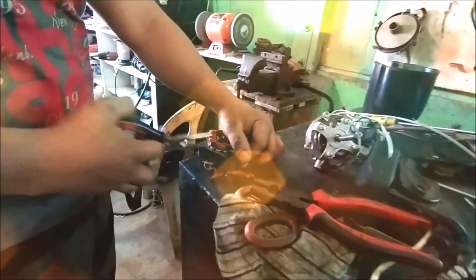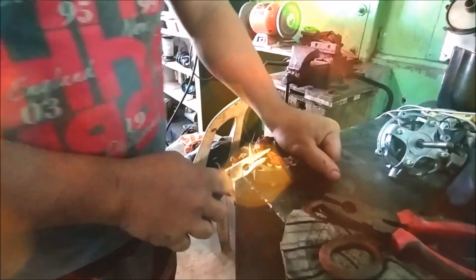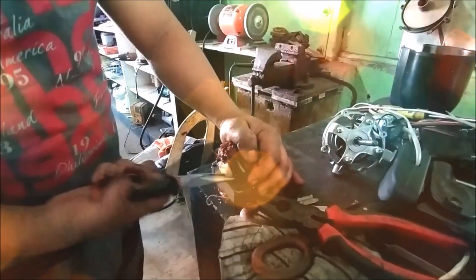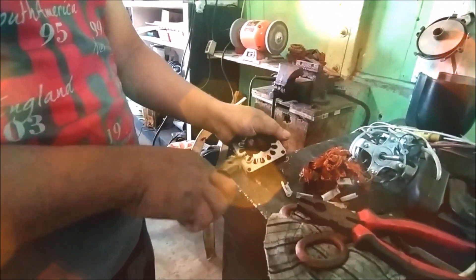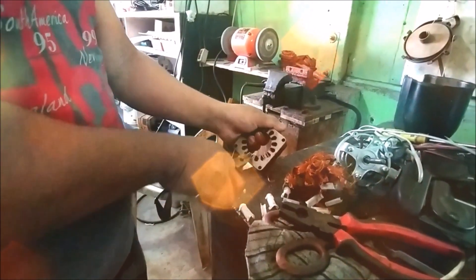The second step is removing the old windings. This is rather a simpler task. You just have to cut the ties in the windings, pull the windings out of the slots, and remove the insulation paper from the slots. Be careful not to damage the stator, as it is very hard to rectify — you may just have to throw the stand fan in the garbage bin if you do so.